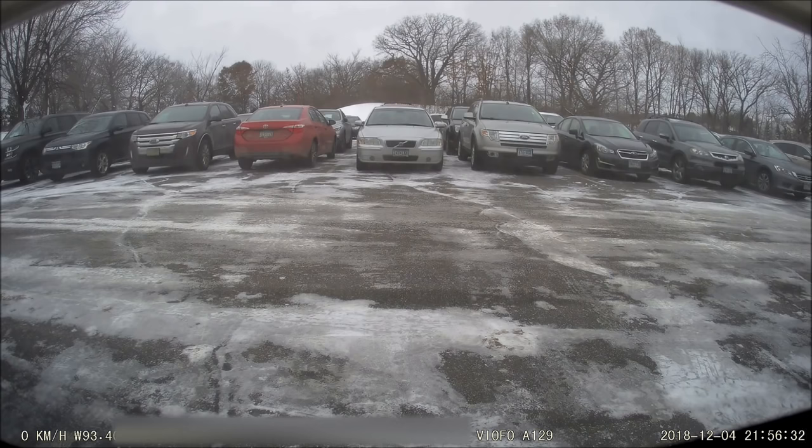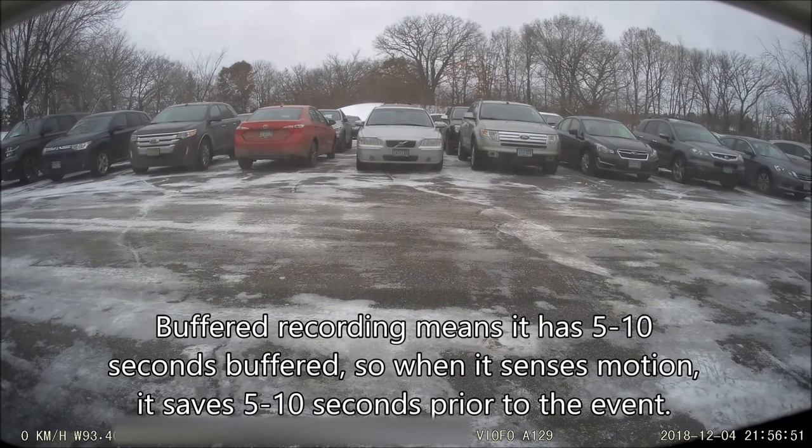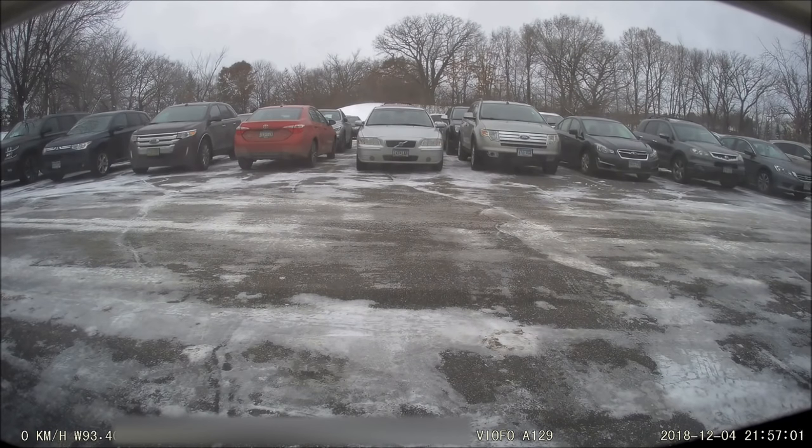This camera isn't as advanced as some of the more high-end Korean cameras, so I would not expect Blackvue, Thinkware, or Blacksys level of parking mode. There's no buffered recording, so when it senses motion it starts recording a second or two after. It is pretty quick though — these people will pop up and be on screen. This would be good enough to capture someone, for example across the parking lot, backing up into you, because it will start recording when it senses the driver getting into the car or the car backing up.